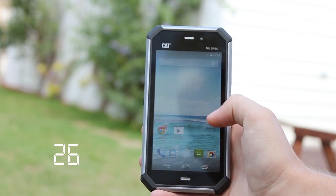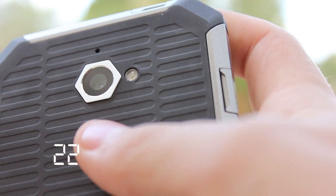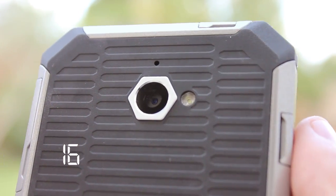The negatives: the screen lacks the punch of colours that you would really like to see. The camera results with both stills and video are below the standard they need to be. It still lacks an element of desirability.